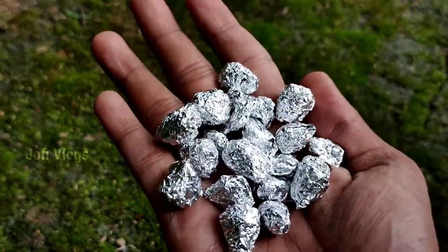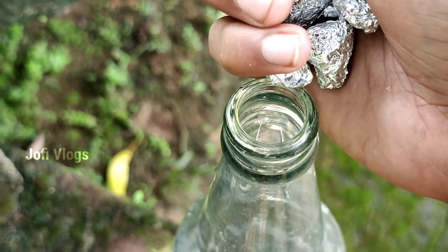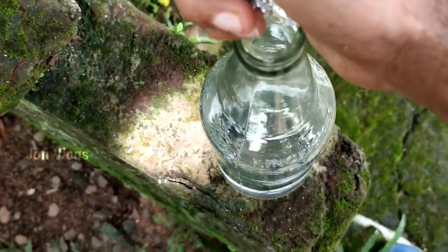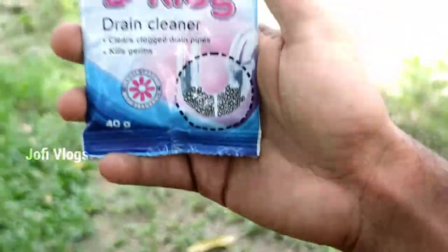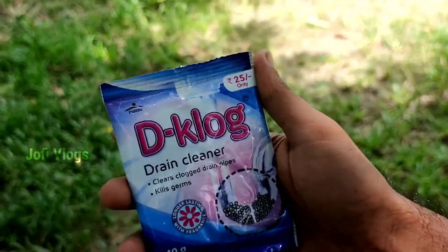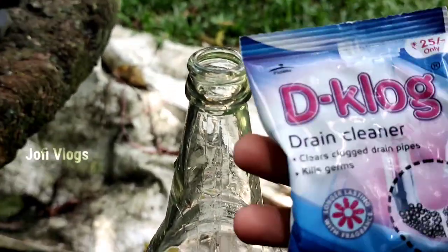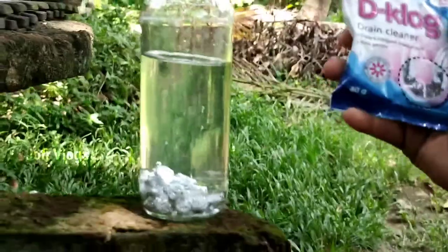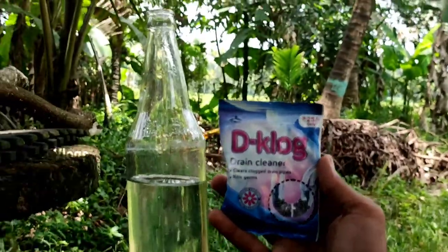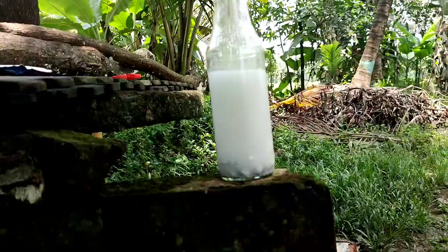The main item is drain cleaner. You can use a drain cleaner — it works as the chemical reagent in this experiment for generating hydrogen.